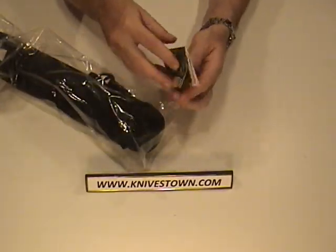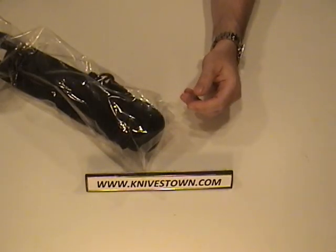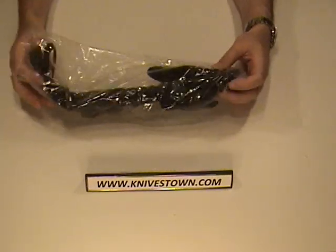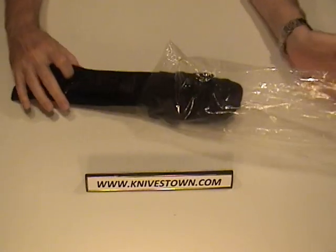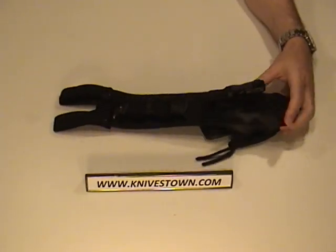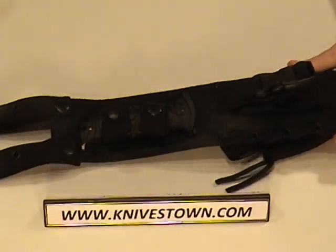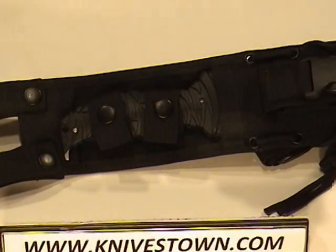I really like CRKT. I think they make great quality knives at great prices. As you can see, this is a fixed blade tactical type knife. Let's take a look at the sheath — it's got some real great features to talk about.